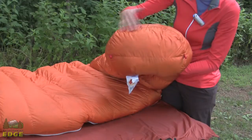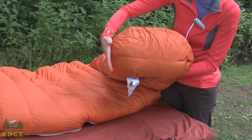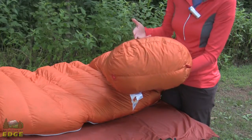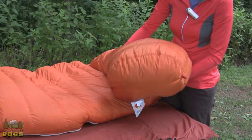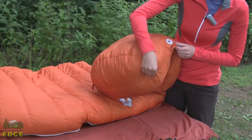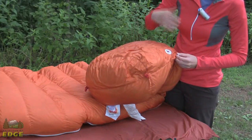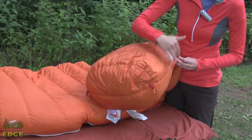Marmot does put their trapezoidal foot box on the Lithium Zero as well, so you get a great defined foot box. It offers a lot of comfort at night for sleeping, or if you're tucking a couple of things in there to keep them from freezing throughout the night. The full length zipper does not continue through the bottom 8 inches or so of the bag, which is intentional — for full thermal efficiency you would not want the zipper running down the bottom portion.